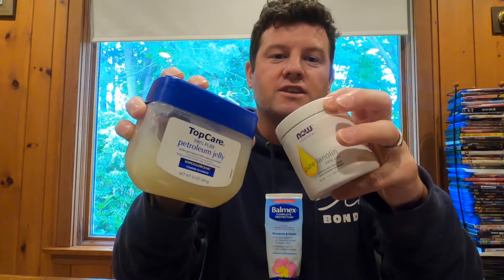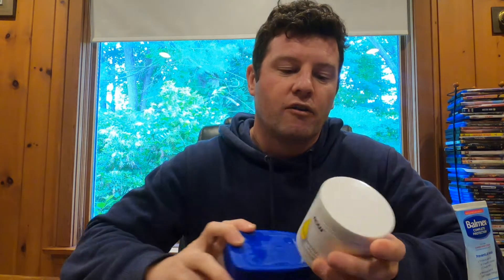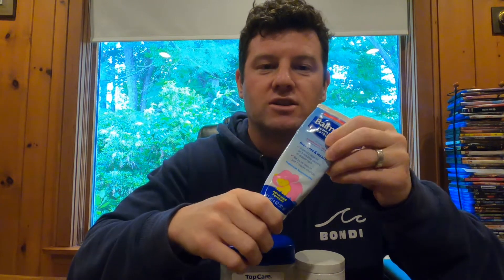The petroleum jelly and the lanolin are used for anti-chafing, and the zinc oxide is used for sun protection. When making channel grease, about 40 to 45% of your mixture will be petroleum jelly, 40 to 45% will be lanolin, and then the remainder will be the Desitin, Balmex, or zinc oxide — whatever you decide to use.